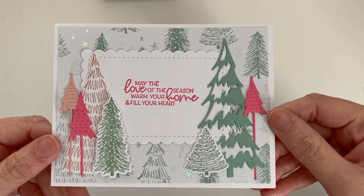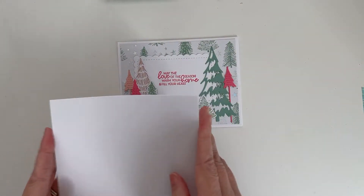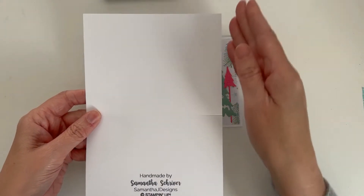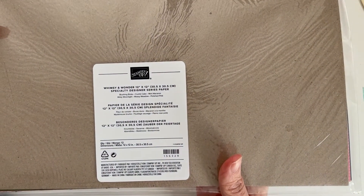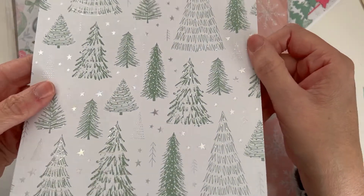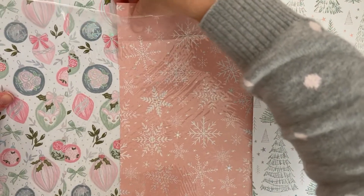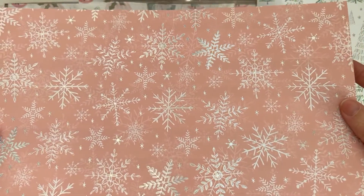Today's card we're going to make is from the Whimsical Trees Bundle. We're going to take our card base, which is an 8.5 by 11 piece of cardstock, cut in half, then folded in half, and I just use my bone folder to crease it. The background paper we're going to use is the Whimsy and Wonder 12 by 12 designer series paper. We're going to use these trees. I absolutely love this paper — one side of it has the gold foil — and I just want to show you guys this snowflake one. That is just gorgeous.